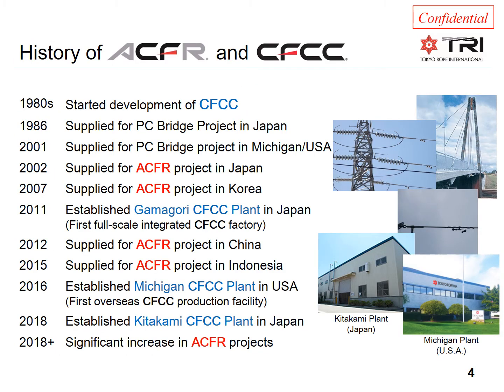The carbon fiber composite cable used as the core in ACFR conductors was initially developed for the civil construction industry, for example in bridges. Development started in the early 1980s, and it was used for the first time in 1986 for a pre-tensioned concrete bridge in Japan. Other projects followed in the region, and in 2001 the first project was installed in the United States. The use of CFCC for civil construction projects continues to this day.